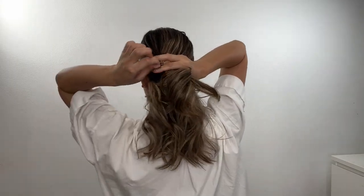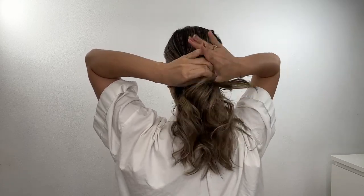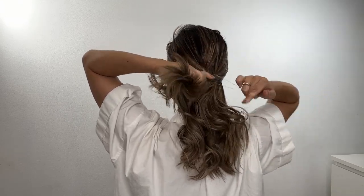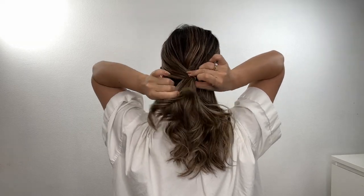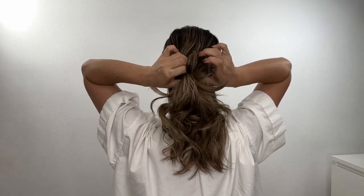Now take one clear hair tie and take a small section from both sides. Tie your hair leaving a small amount of space between the hair, then go through the hole and pull out small pieces of hair.